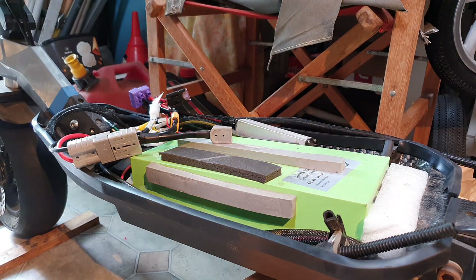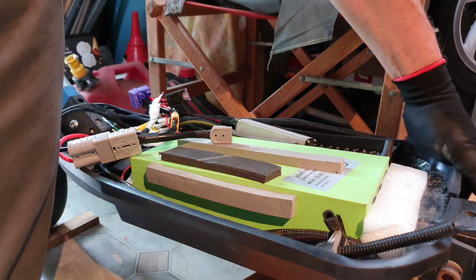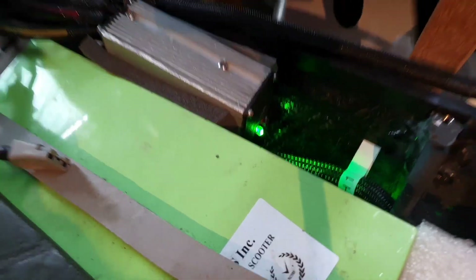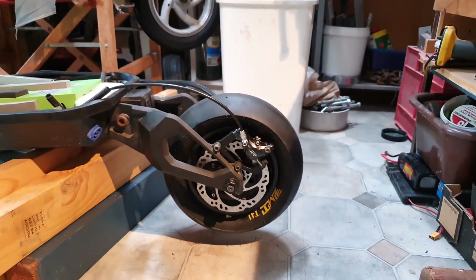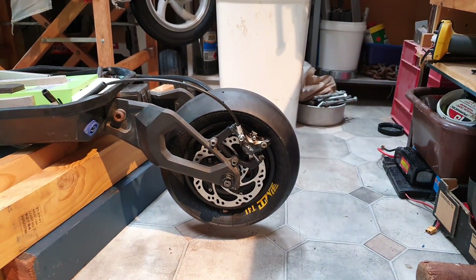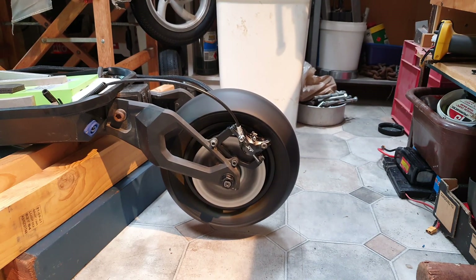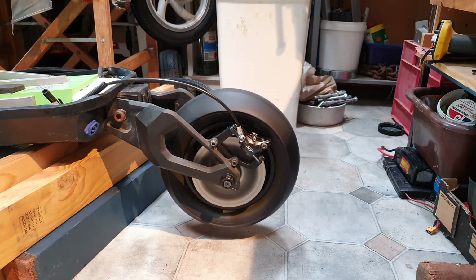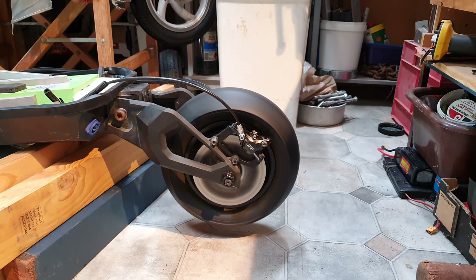Let's try it out. Turning the switch on — the controller shows a green light, meaning everything is functional. Let's see if it works... Wow! That is one hell of a motor. This is a very, very powerful scooter. It has one motor — some come with a motor in the front wheel as well, but I can't imagine why you'd need that. Everything works.